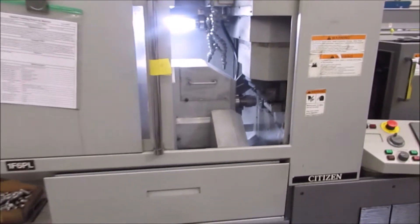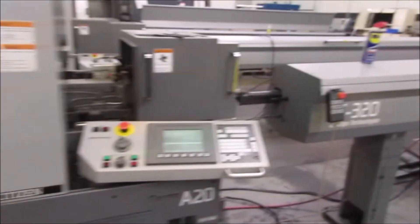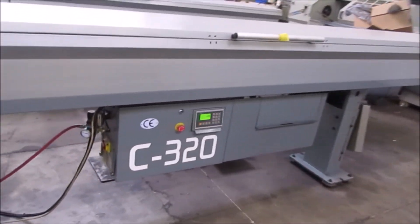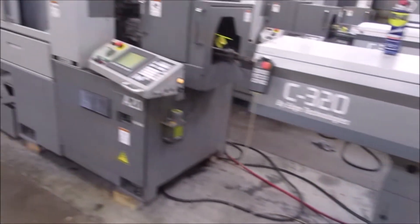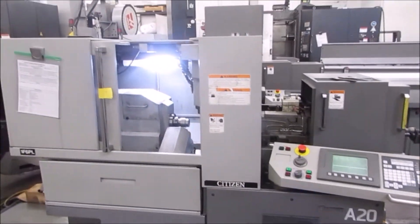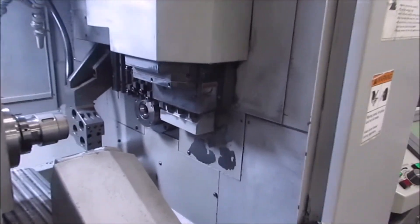The machine is equipped with 4 static front end working stations and 4 static back end working stations. This machine also has an Edge model C-320 magazine bar feed. This machine is for sale at machinesused.com.